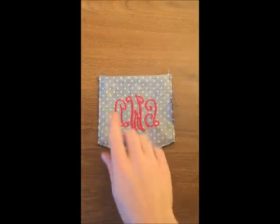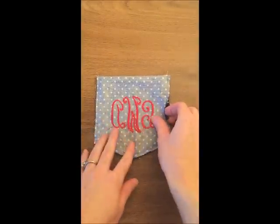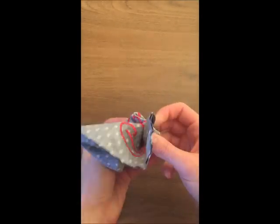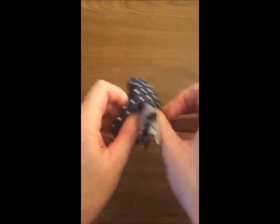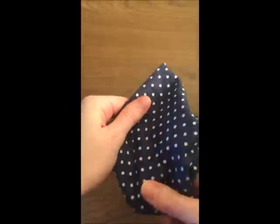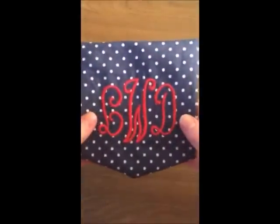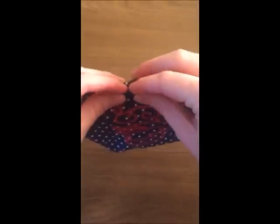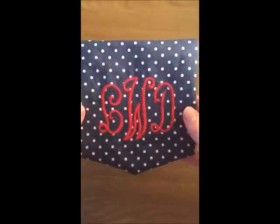Now that we've sewn our pocket all the way around the edges except for one little inch, we can take the pocket and we're going to turn it right side out. Now that our pocket is turned right side out, I'm going to take an iron and I'll tuck this in and then I'll press it flat so that it's easy to sew right onto our t-shirt.